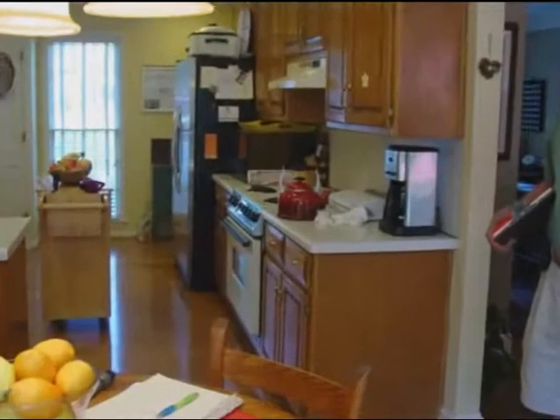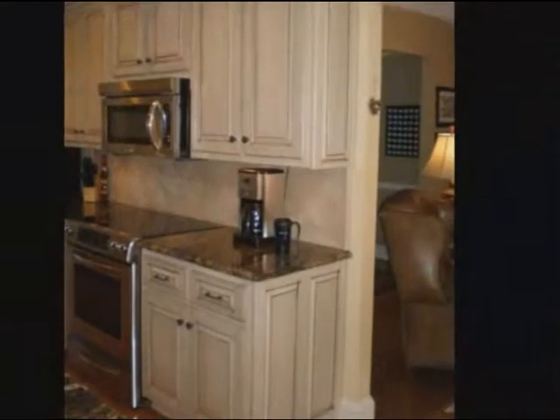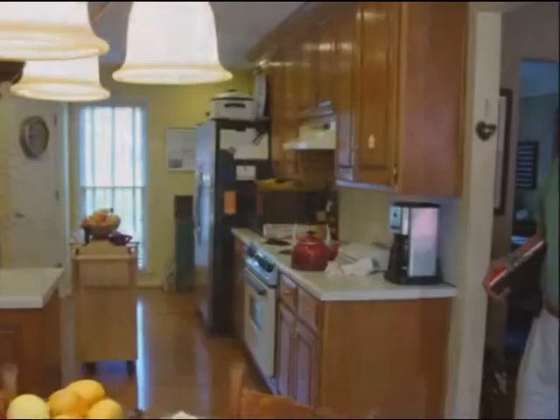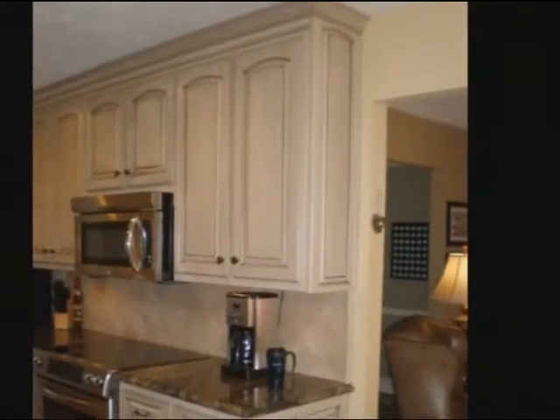Sometimes we'd recommend building a refrigerator box, but not in this case. You can see that just adding a panel on the end of the cabinets really dresses up the kitchen. It's the same box — we simply put a cabinet panel on the end of it.